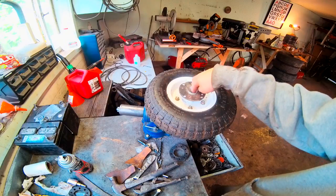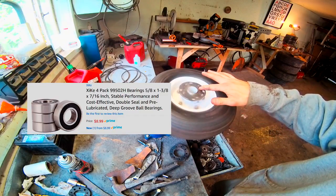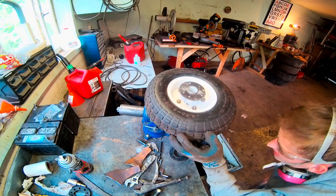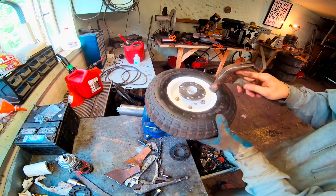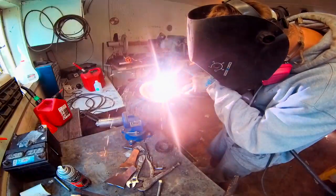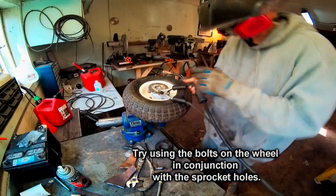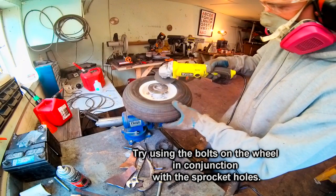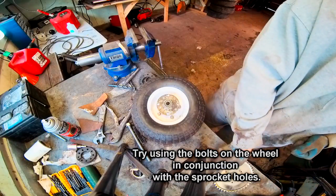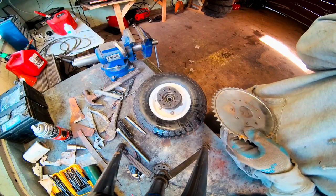I went ahead and threw the bearing in on the other side and put a shaft through it so I can spin it and see if this piece is pretty well true. Yeah, that looks pretty good. Let's go ahead and bolt on our sprocket and see how it looks.